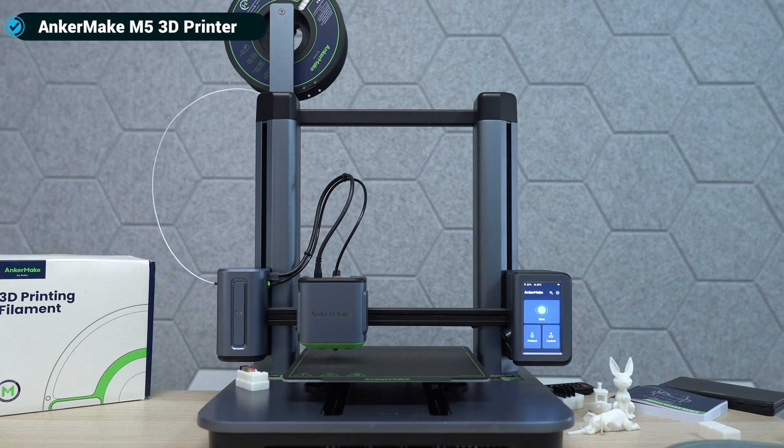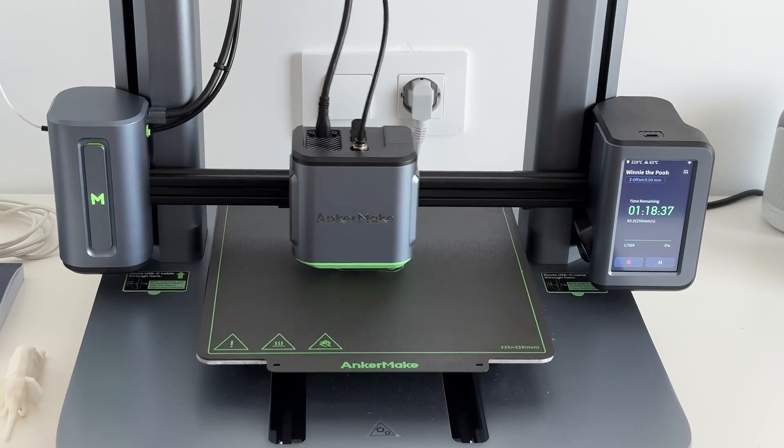What's happening everyone, my name is Alex and welcome back. After many years of checking out 3D printing videos on YouTube, I finally got my own 3D printer. This right here is called the Anker Make M5, and I'll be honest — before I got this printer, I knew nothing about 3D printers. I've just seen those videos online.